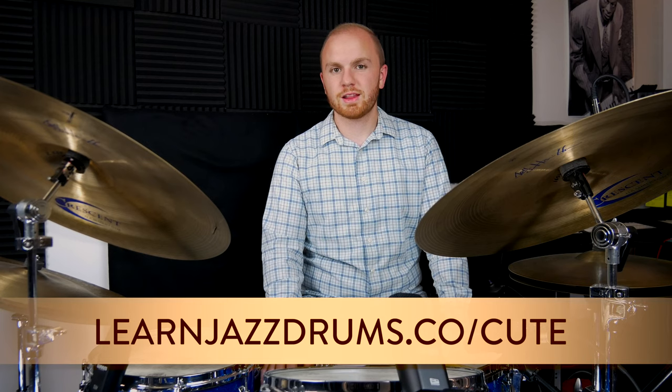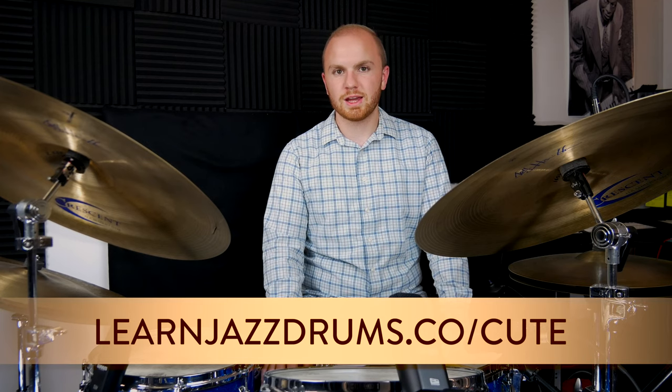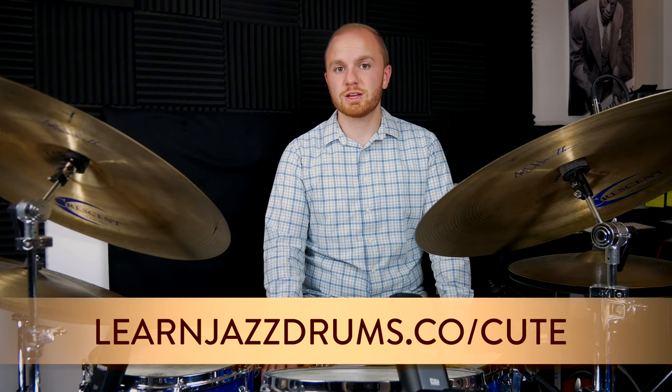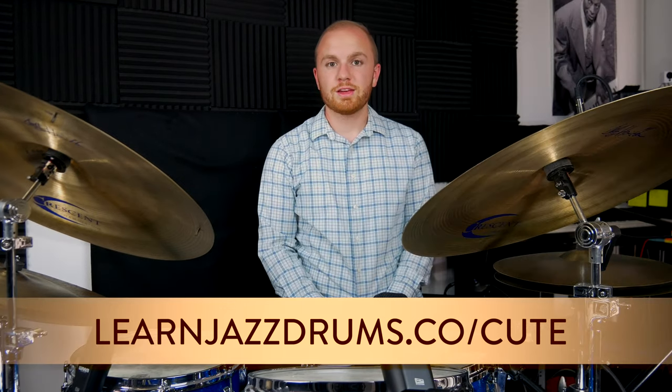I got this from Sonny Payne on the classic Count Basie arrangement, 'Cute.' If you head on over to learnjazzdrums.co/cute, you can download a free transcription of that whole solo. Thanks for watching.